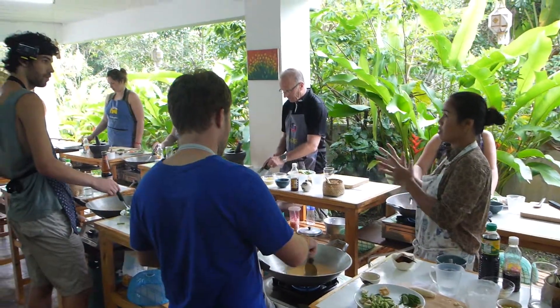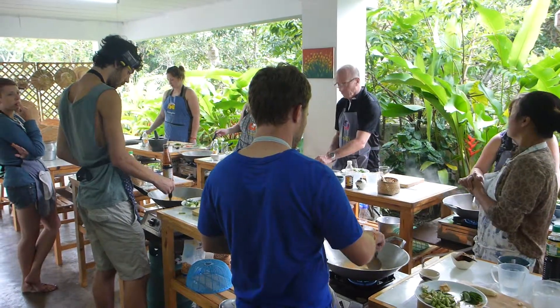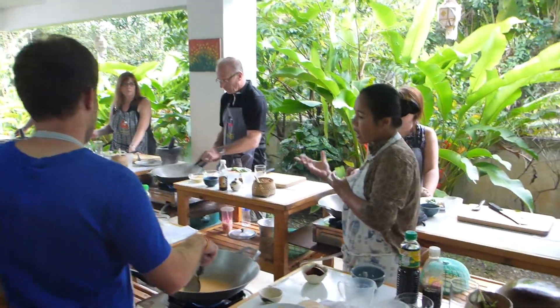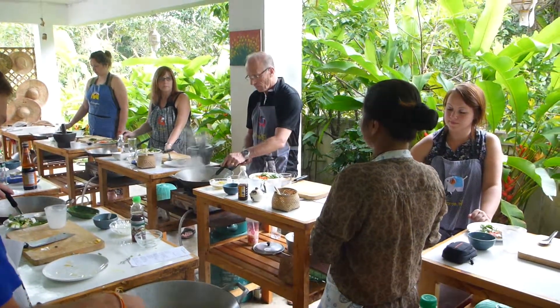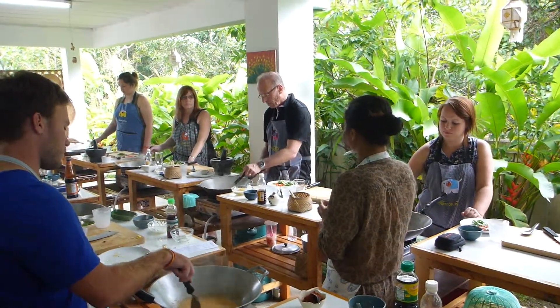Use coconut milk — 100%, the thick one. When you fry the curry paste, add a bit of coconut milk in, otherwise the curry paste will burn. You can smell it. So get a bit of coconut milk in.